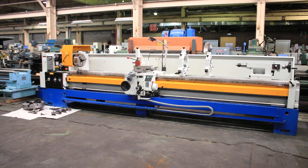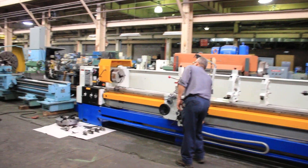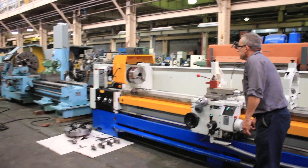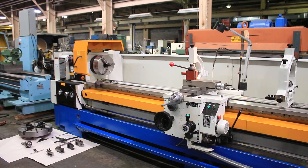This machine is new in 2008, and we're going to run it for you. Running at low speed, you can see the machine comes equipped with two steady rests, a file rest, and a taper turning attachment. Also, it does inch and metric threading.